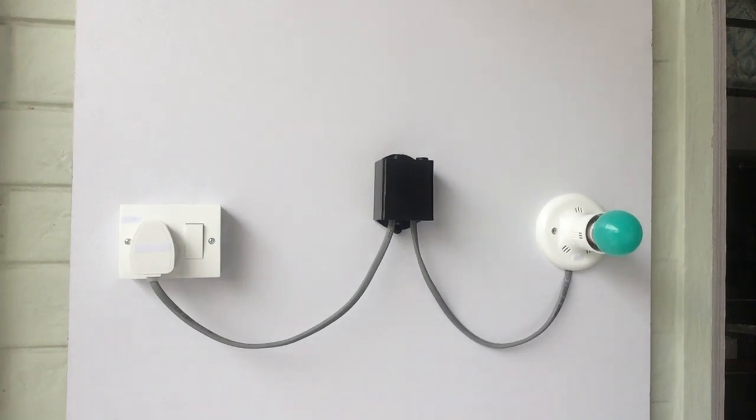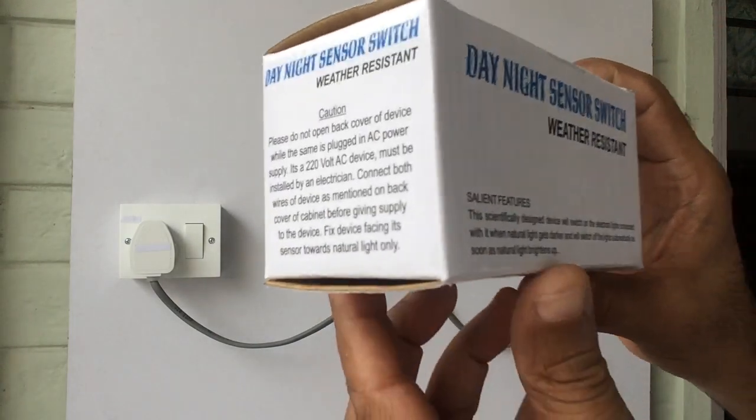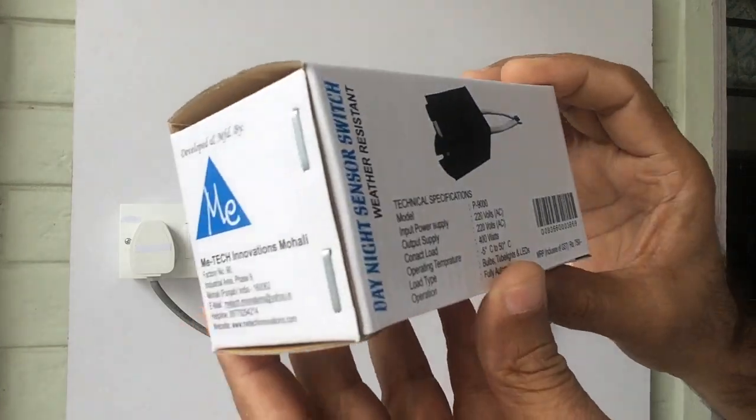Hello viewers, welcome to yet another video by Mentec Innovations. In today's video I shall be displaying the installation and functioning of a newly launched weather resistant day/night sensor switch that can take the load of electrical lights up to 400 volts. This small size switch has a corrugated packing box — this is the packing box.